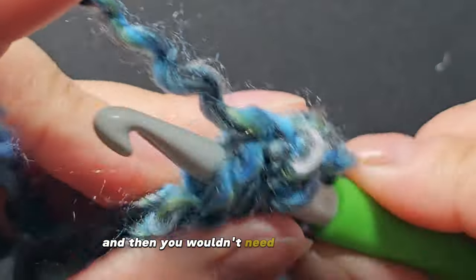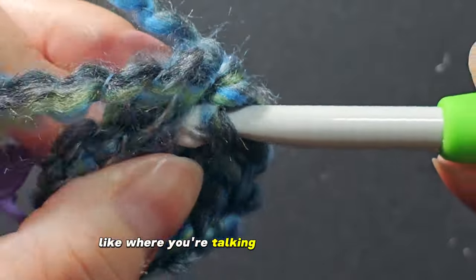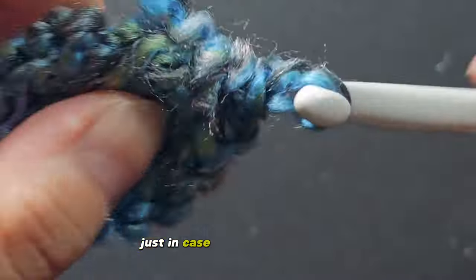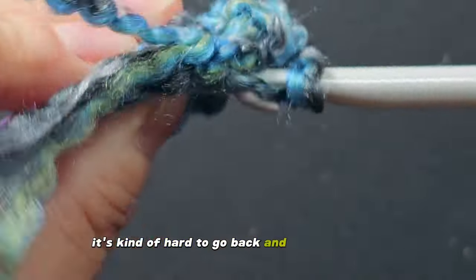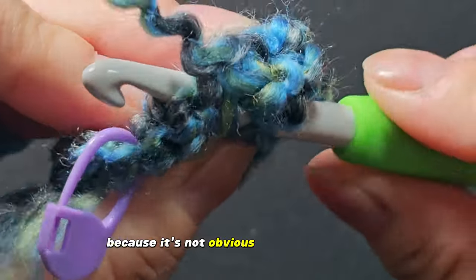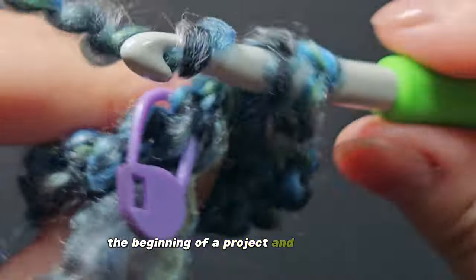You could count without a stitch marker, but sometimes it's easier — in case you get distracted while talking — to go ahead and place a marker so you don't forget where you started, just in case you lose count. That has happened to me many times. It's kind of hard to go back and find your place when you're working in the round in a spiral, because it's not obvious where the start is. Sometimes I just start over if I'm near the beginning of a project and I lose count.